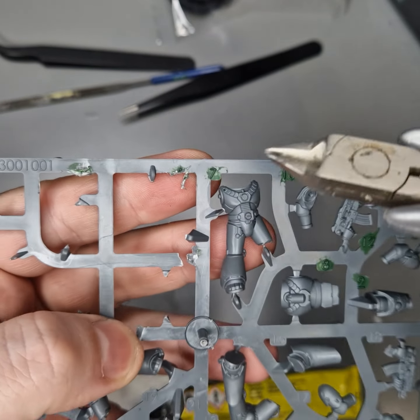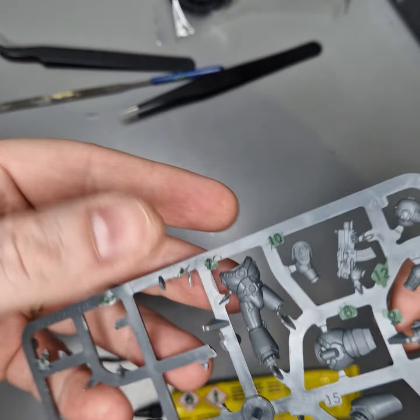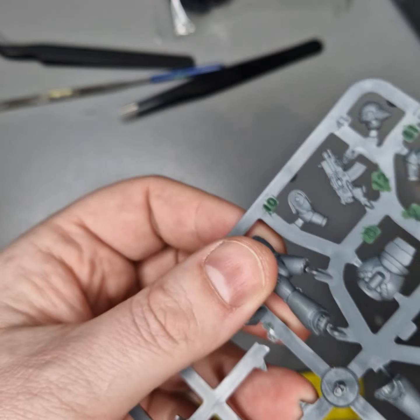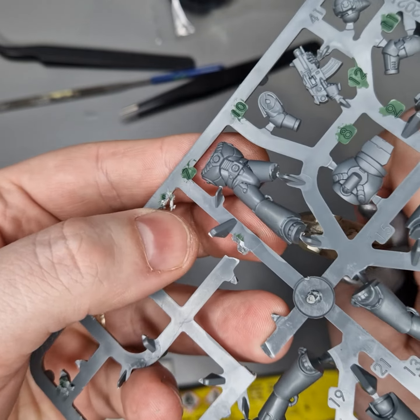What I've done here is highlight in green which parts I'm actually going to cut. You can see I started cutting this before and then realised I need to make a video on it. Starting off with number seven.